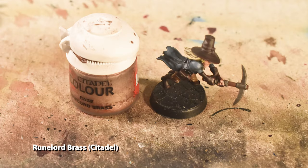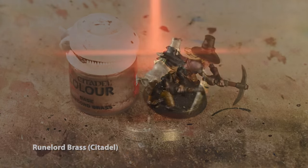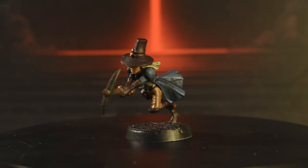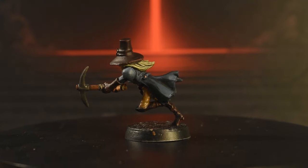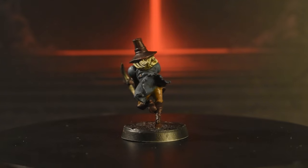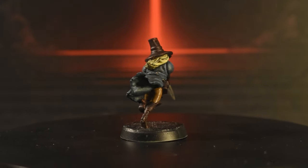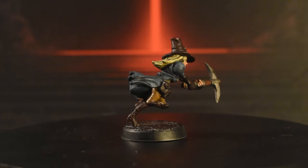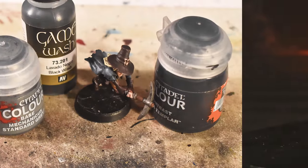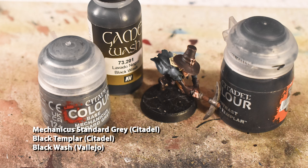Don't forget the buttons on her jacket or the buckles on her hat, for which we're using Runelord Brass. And once we apply the shadows and paint the base, that finishes up Audrey the Grave Robber.